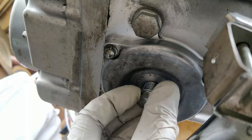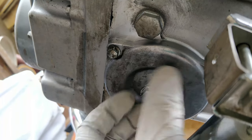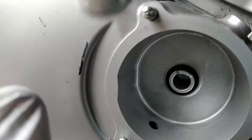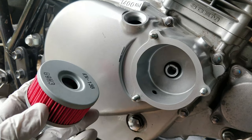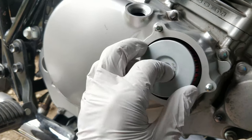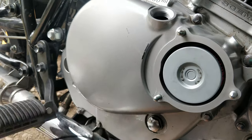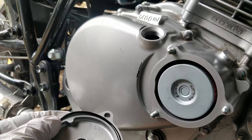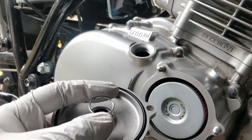Now you can reinstall the oil drain plug. Reinstall the cap o-ring. Install the new oil filter with the hole facing in. Install the gasket on the filter cap. Set the spring in the middle of the filter cap.